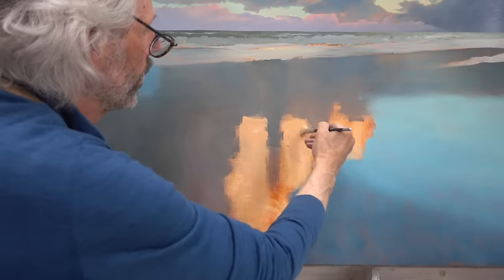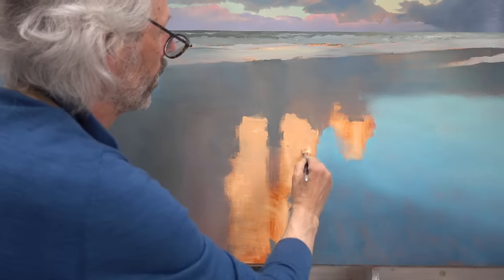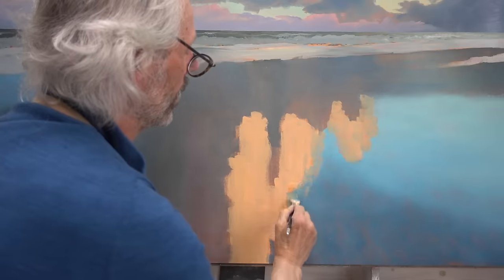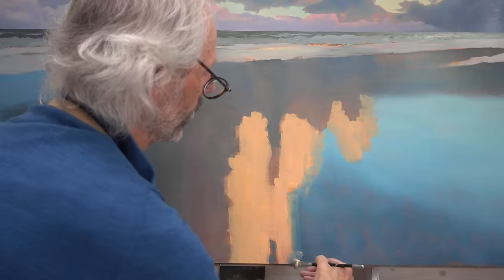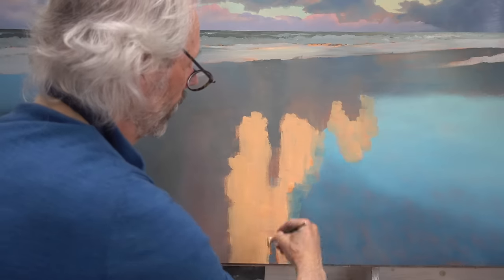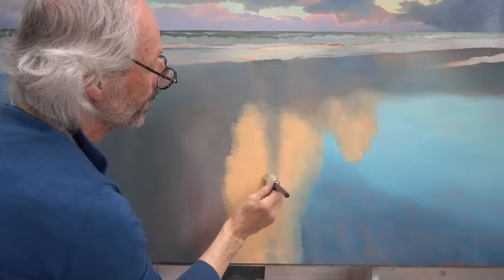As with painting clouds, the reflection edges are critical. Hard edges are fatal for a realistic reflection. That is why I let the edge of the reflection blend into the still wet paint of the sky.